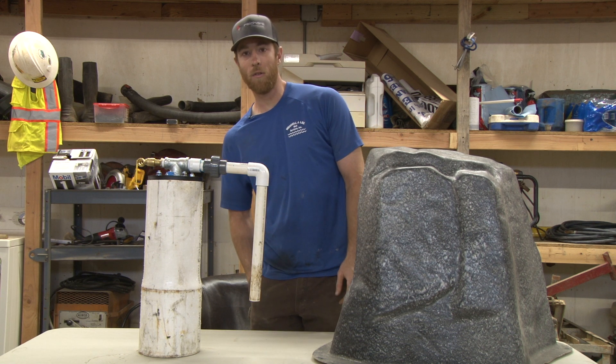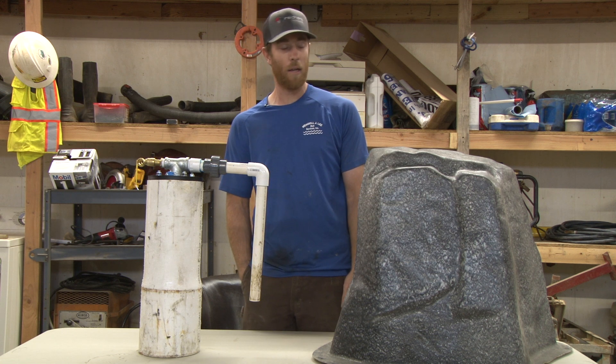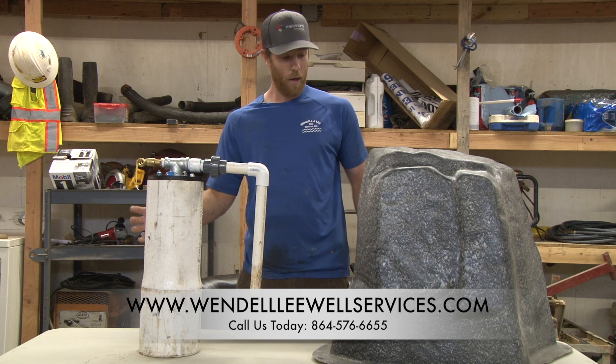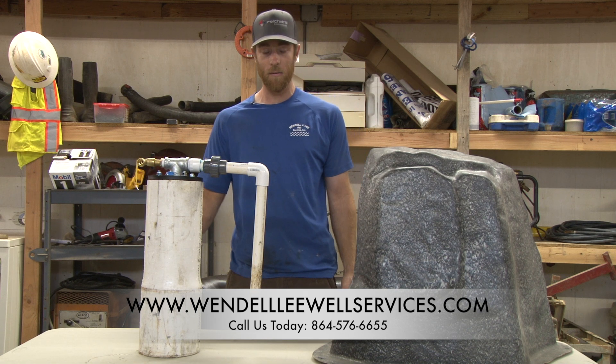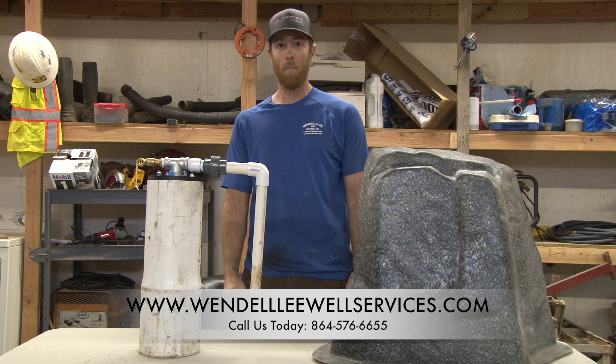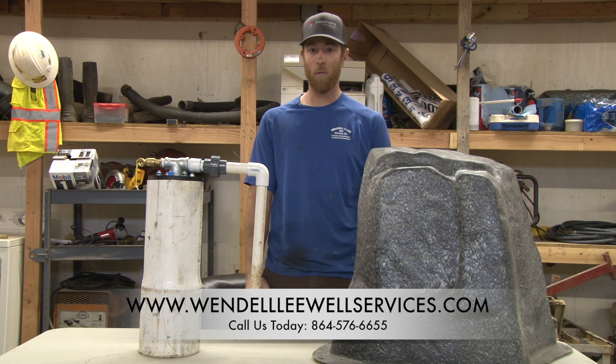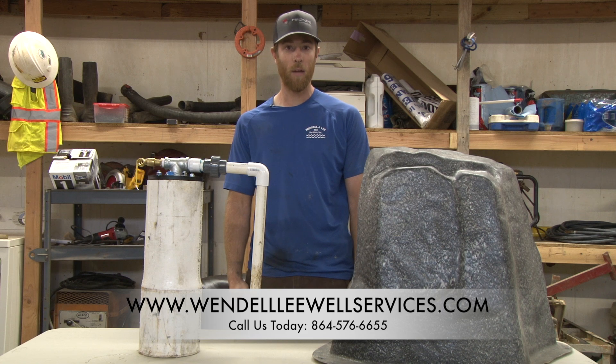They obviously make different size covers for different installations. This cover here is suitable for an installation where the tank is either under the house or in a basement inside your house, not out at the well. We'll do some quick videos for those later, so stay tuned — thanks for watching.